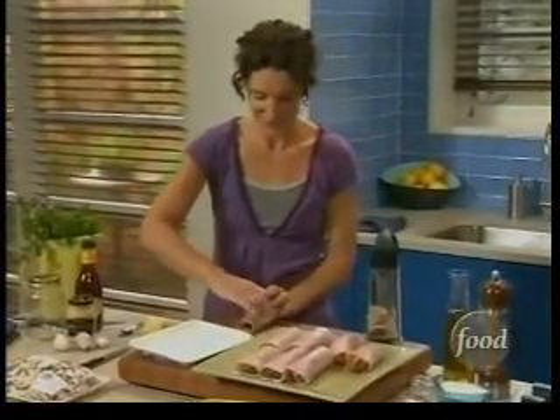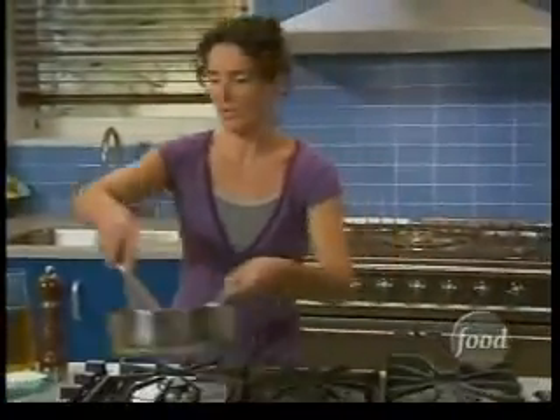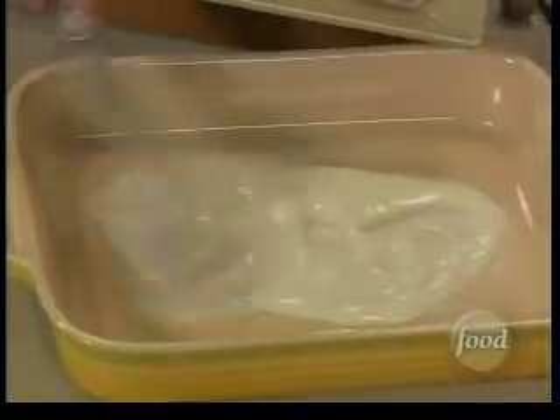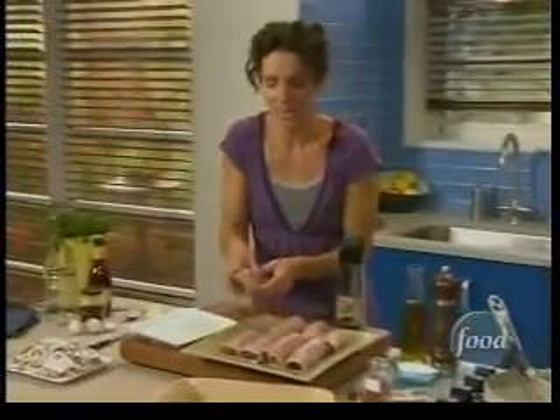This is our last endive. Now we're ready to start putting this dish together and get it in the oven. We're going to take the bechamel sauce and put a little bit on the bottom of our pan — just a little bit — spread it around, and then lay those ham-wrapped endives right on top.